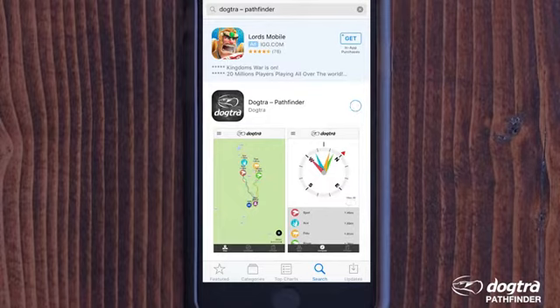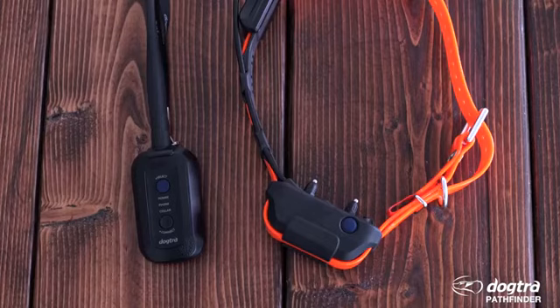Once the Pathfinder app is downloaded to your smartphone, you will need to pair your phone and GPS collar to the GPS connector. Make sure all devices are close to each other. If your devices aren't showing up on the map tab, you may need to step outside to receive a better signal.